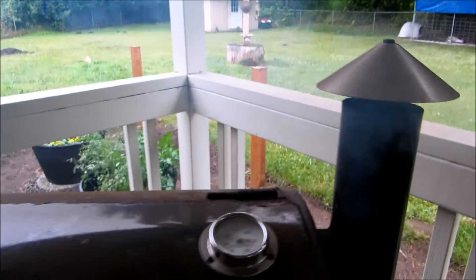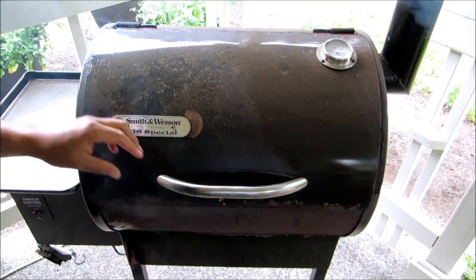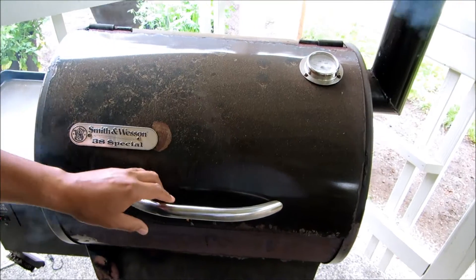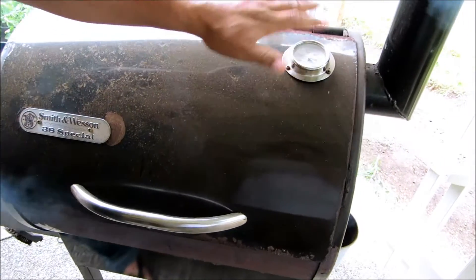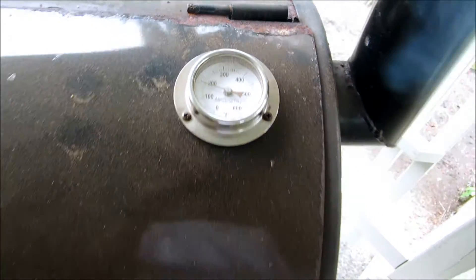I know the barbecue looks pretty beat up, and you're wondering how come. Well, this guy is about 7 years old. We're going to check on the fish — we're sitting at about just under 200 right now, so we're going to pull them out and check and see.